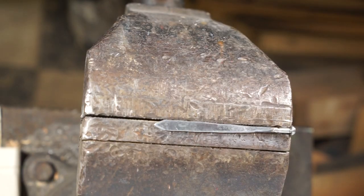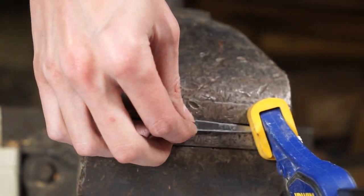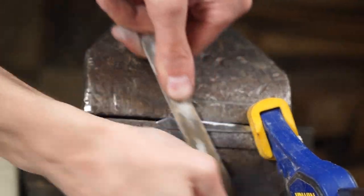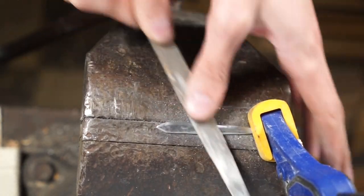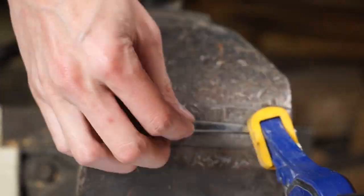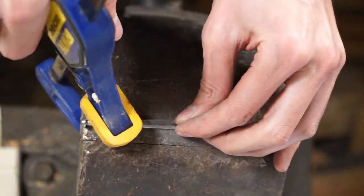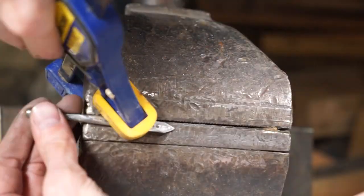Go ahead and clamp it down in the vise, take a larger file, and file away at it — filing both edges at an angle to get those edges fairly sharp. This is never going to be true sword-sharp, but it makes a good letter opener when it's done. Flip it over, clamp it down again, and file down that thicker section in the middle just above the grip.